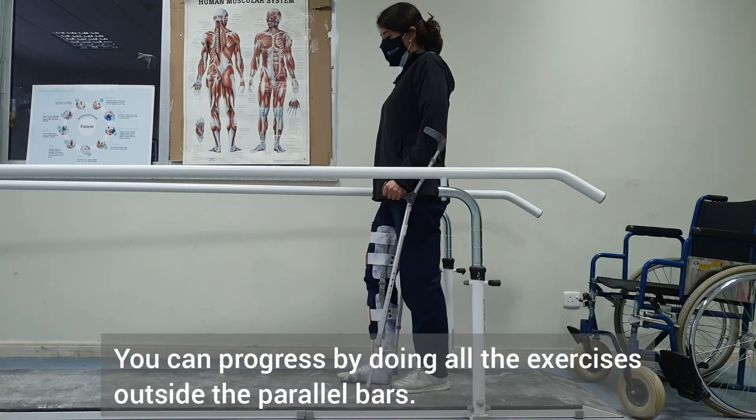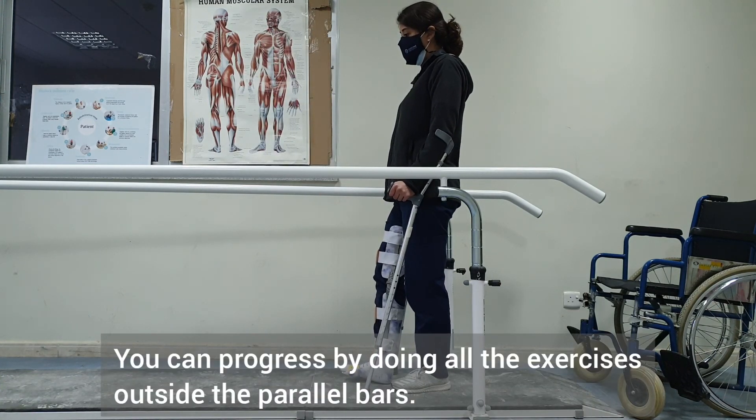After that, we will do all of this training again outside of the parallel bars.